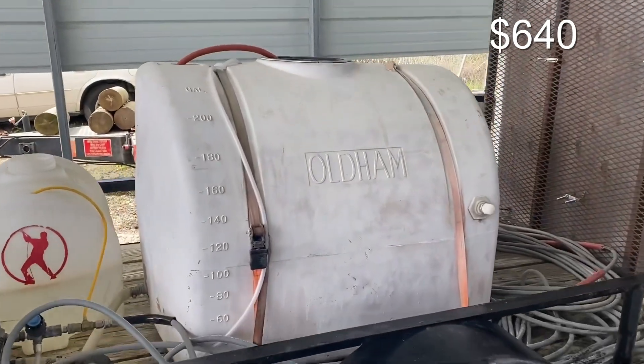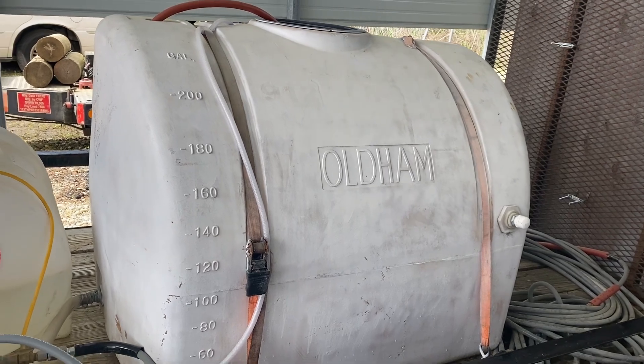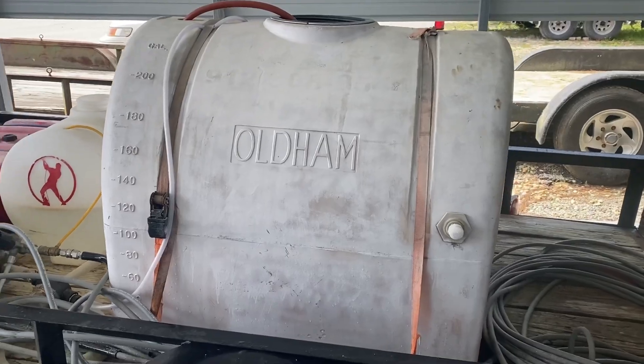I got this from a pest control company, also on Craigslist. I paid $40 for this tank. It's a 200-gallon tank. It is ugly, but it holds water and it does the job.